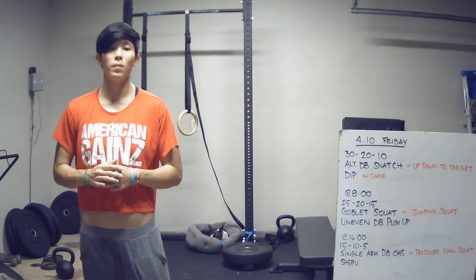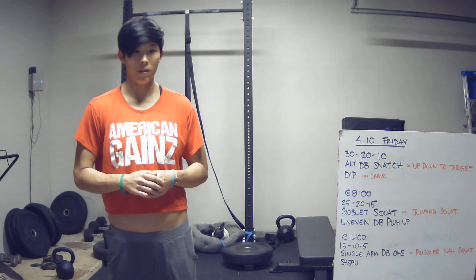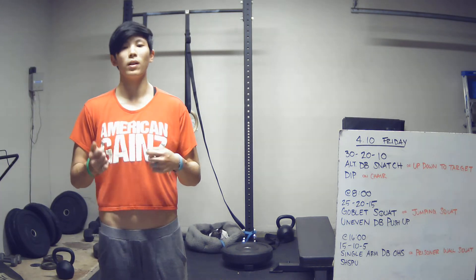The first part is going to be 30-20-10 of alternating dumbbell snatches and dips. So that means 30 alternating snatches, 30 dips, 20-20, 10-10.